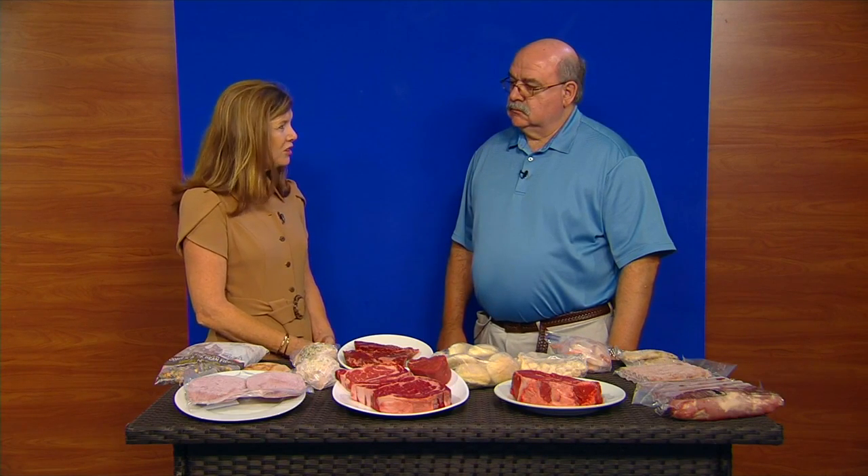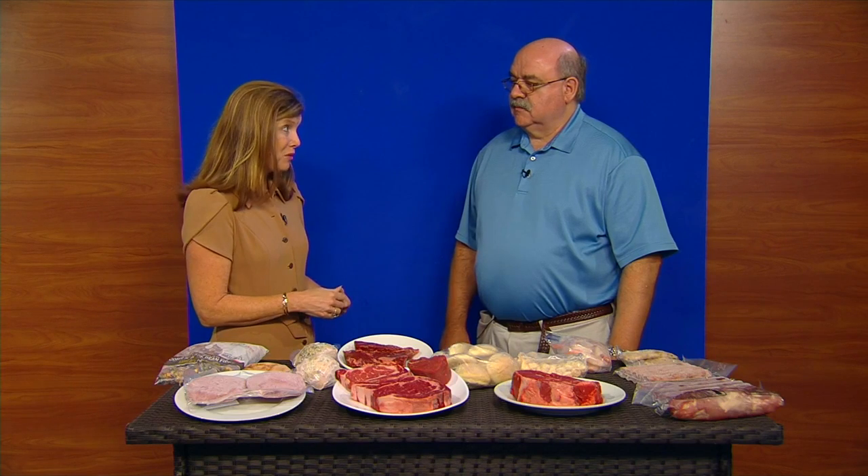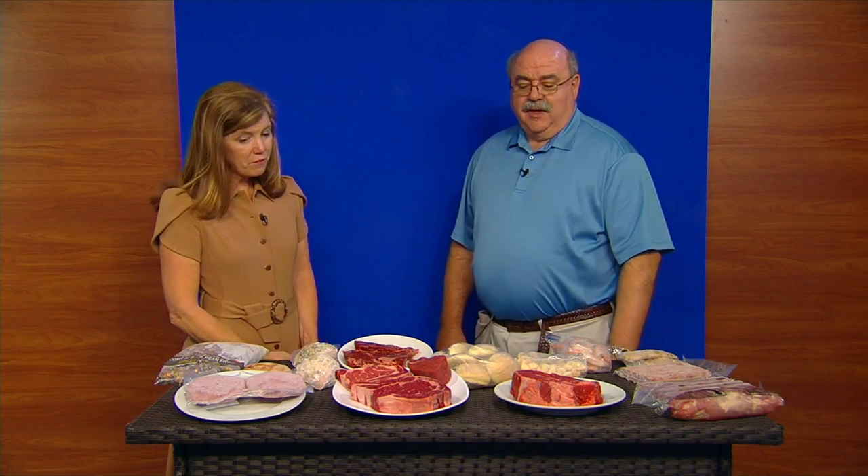When it's hot out there, a lot of people don't want to cook over a hot stove the way they do in the wintertime. The crock pot can become your friend. Everyone knows us for steaks, but I've got a lot of roasts and a lot of things that work great in a crock pot.